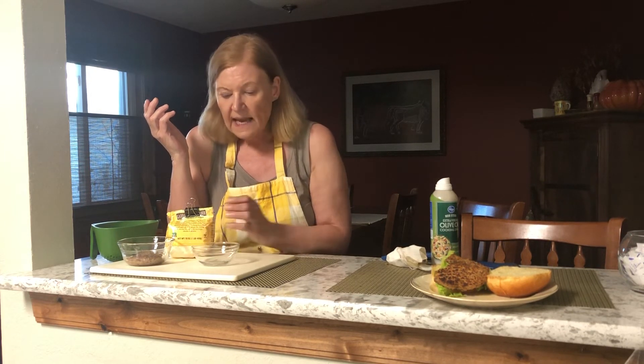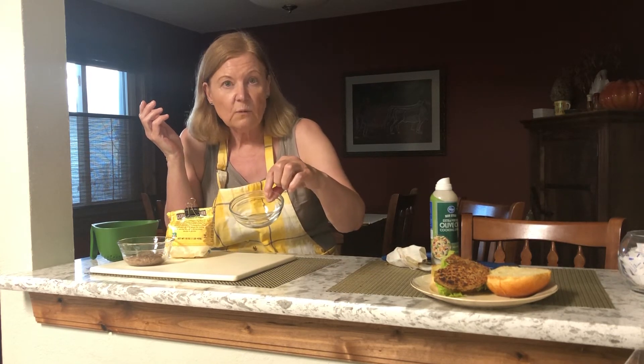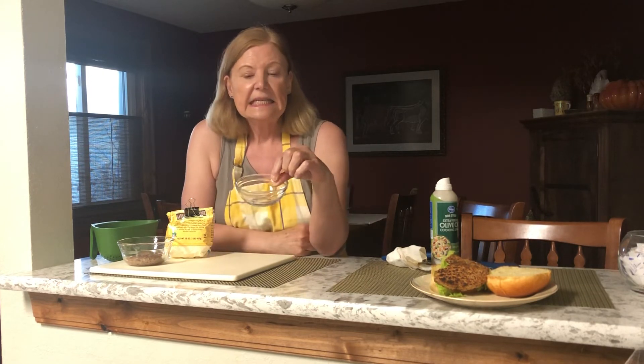You could also add some oatmeal or some leftover rice. Then the binder — a little one egg, beaten, and I used about half of the egg in the recipe.